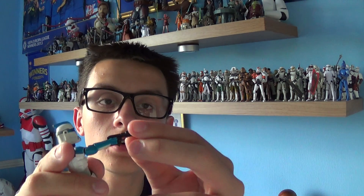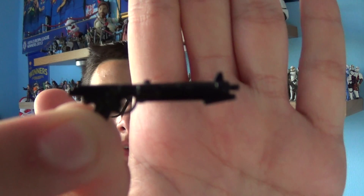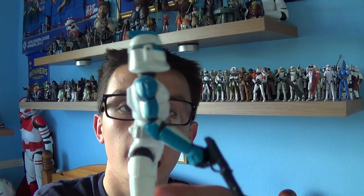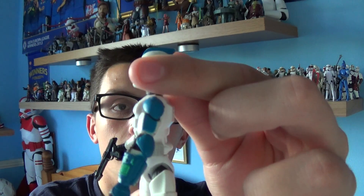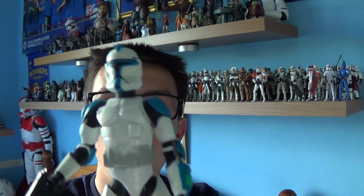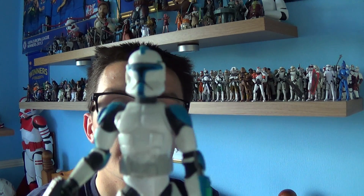He comes with a DC-15 carbine. He also comes with blue stripes on the left and right-hand side of his body, as well as stripes on the main part of his helmet. That's an excellent sculpt Hasbro done there as well.